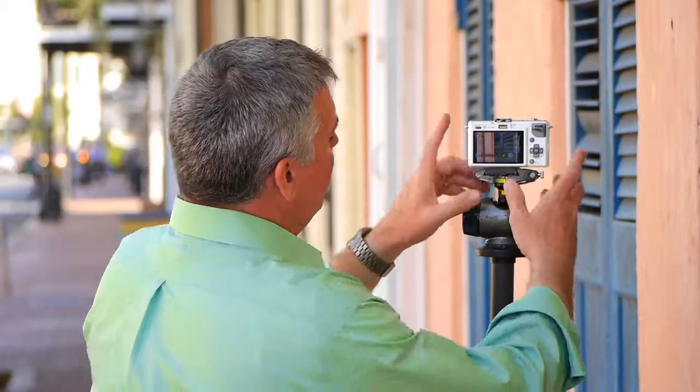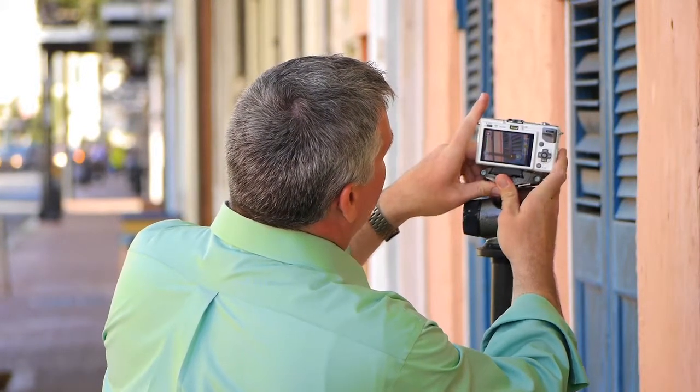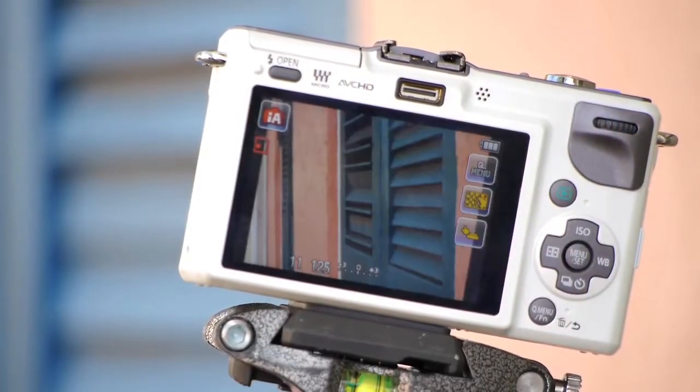I think I've got a good one cooking. I'm going to tilt my camera to the right to add a diagonal component, and I'm going to use the touch shutter and place my viewer's attention right between those first two blue doors. Now there's a nice shot.